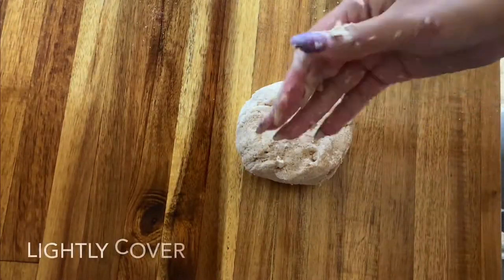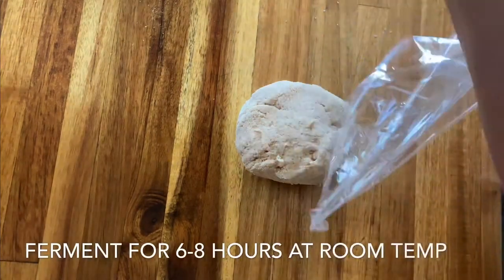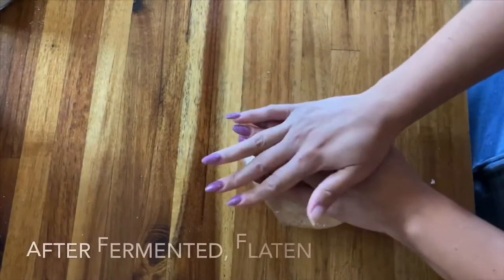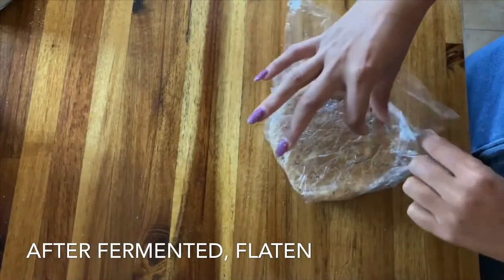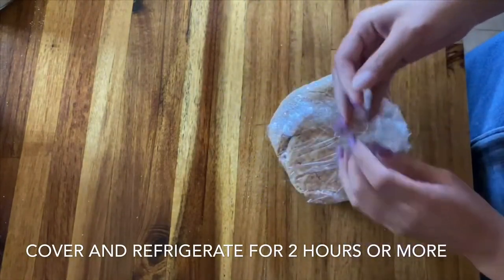Once it's in a ball, go ahead and put it on your counter and lightly cover it with either plastic wrap or a towel. We're going to allow it to ferment for about six to eight hours at room temperature. After fermenting, flatten it and fully cover it, then place it in the fridge for another two hours so it can get cold and hard.